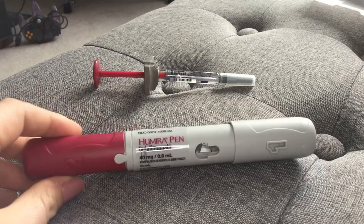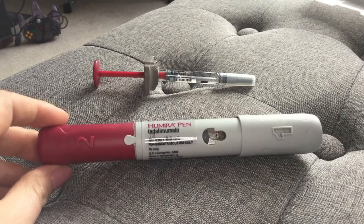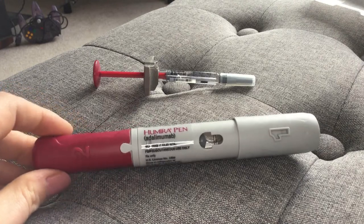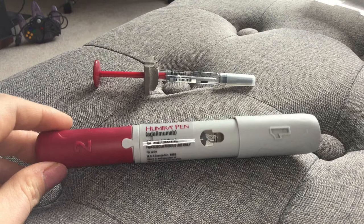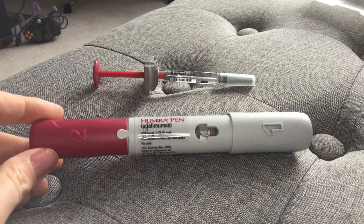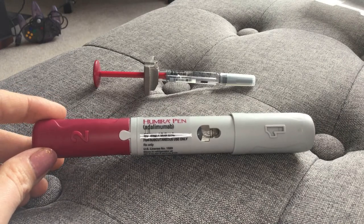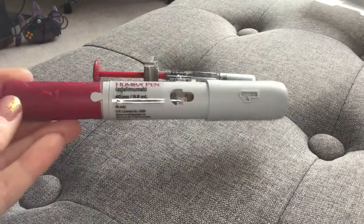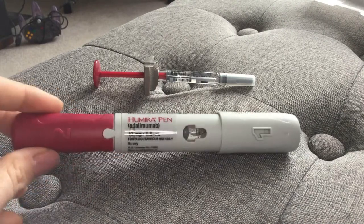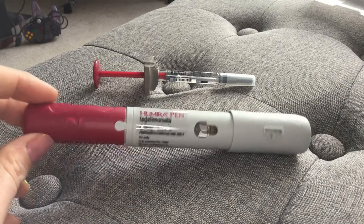Here are some cons about it though. It does make a very loud clicking noise, which can be very alarming. It does hurt — even if you leave it out for a while, it can hurt more than a syringe. I just don't like using an auto-injector pen anymore because I like to be in control. I like to be the one inserting the needle, at my own rate, and I don't like the idea of stabbing myself in the stomach by just hitting a button.